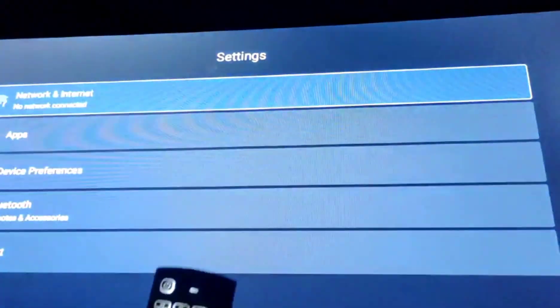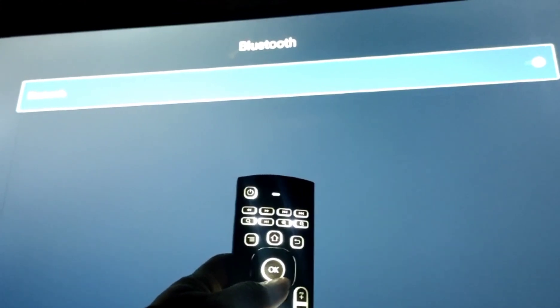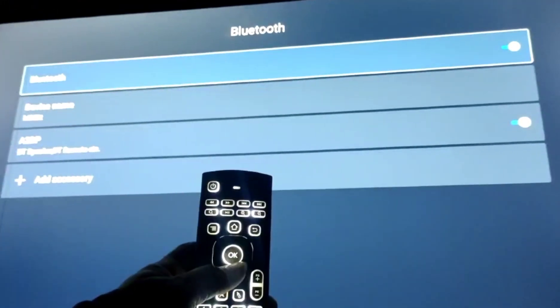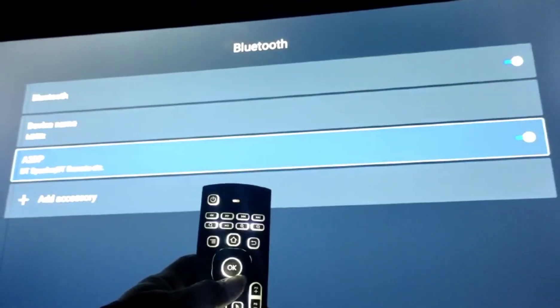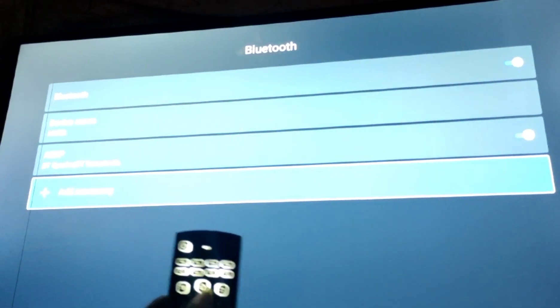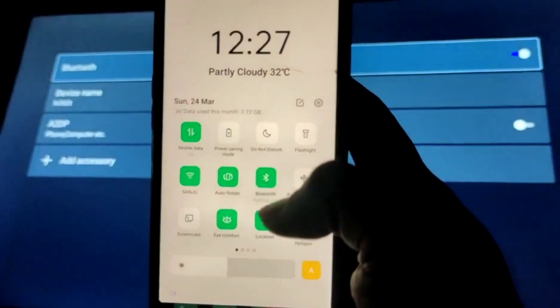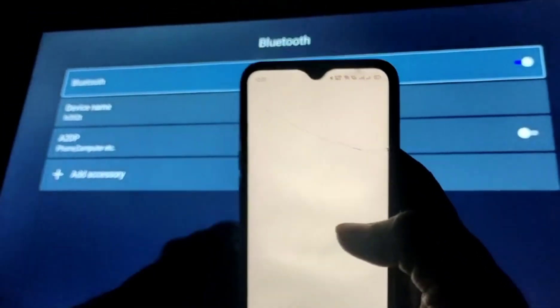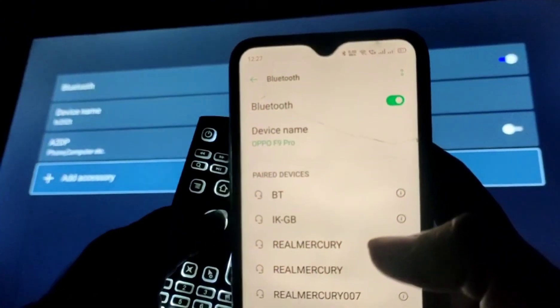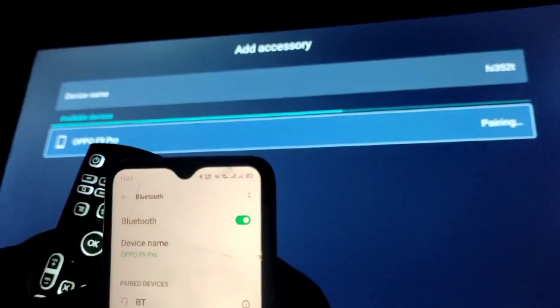Now go to the Bluetooth option as shown in the video. Wait for the Bluetooth option to open. To connect to a Bluetooth mobile, you have to turn off the 2D option. Now press the add device option on the Bluetooth option in mobile, then press add device on the television. Now you can see the mobile name on screen — select it and press the OK button on the remote.